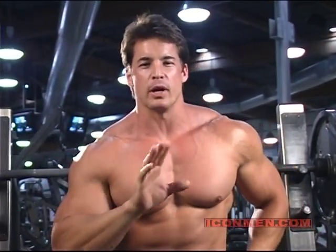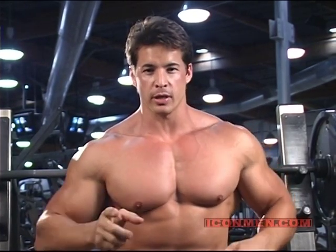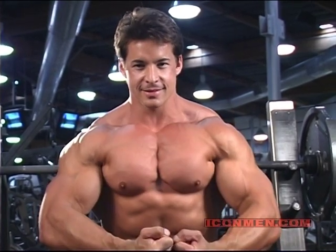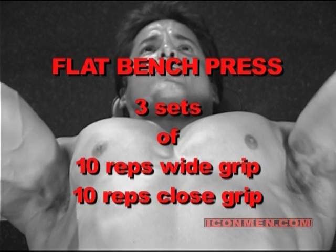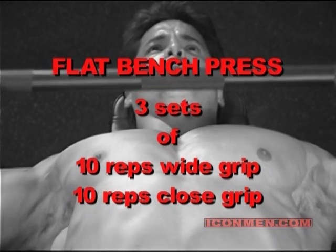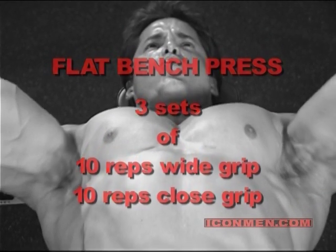Pressing is essential for any good chest development. If you get your chest press right, you get the chest right. Let's go to the chest.